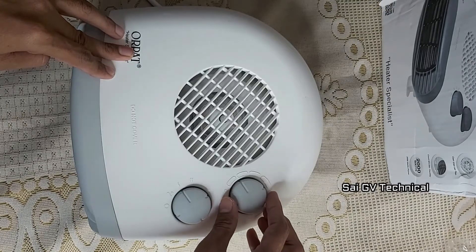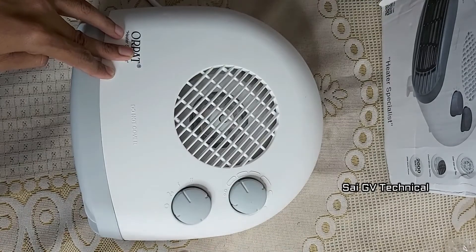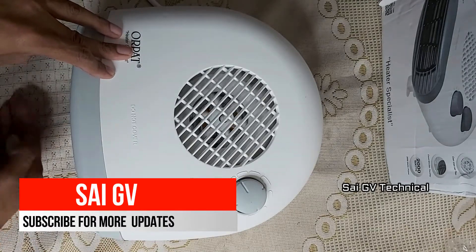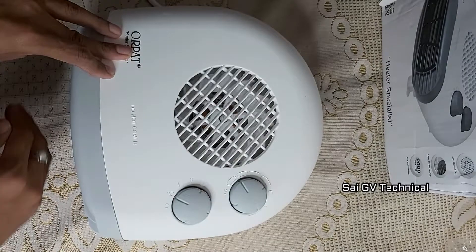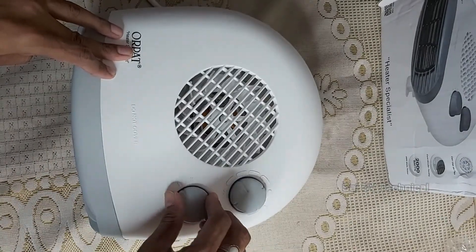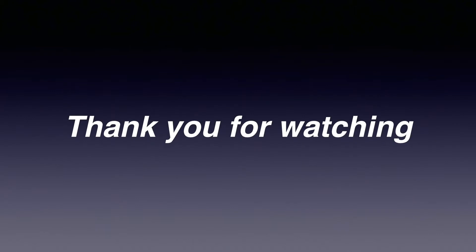I am going to review this product after one week. This product is very decent and works well. If you want to purchase it, I will link it in the description of the video — click that link. Thank you for watching.